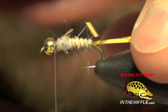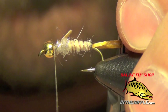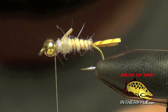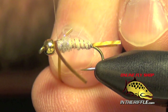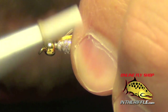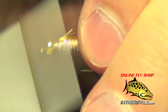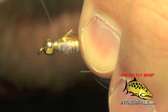I'm going to trim that goose biot so it just basically reaches over the casing, and trim our legs here too. Now the next thing to do is to tie in our first set of legs. I'm going to tie in a piece of the same color legs that we used to tie the tails, right at the thorax, and try to force them back so that they have a slight angle and lay back. I'll build up a little bit of thread or dubbing right in front of them to help with that.